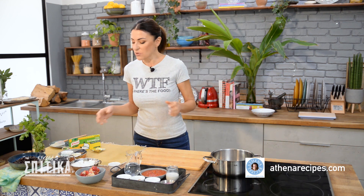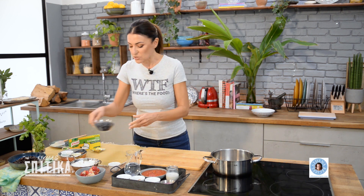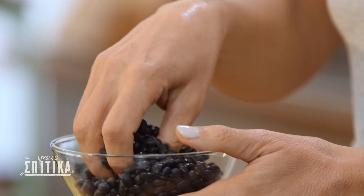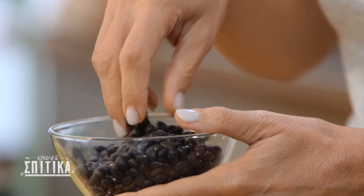And now we have the black beans, one very, very nice, which we will use. The black beans that we will use are these black beans, as they say. We can find them in the supermarket.